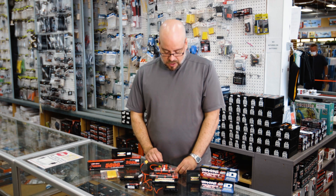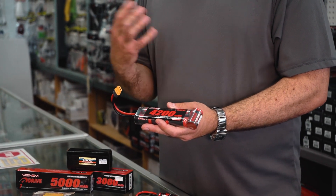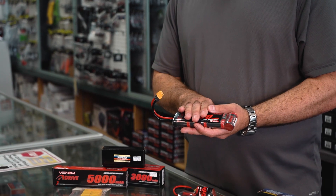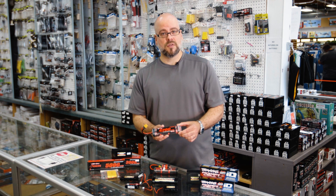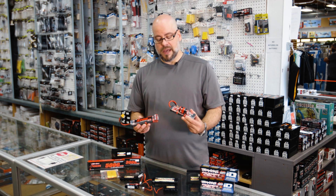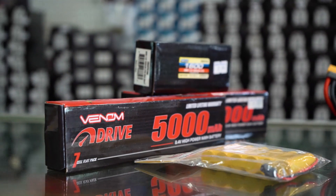Nickel metal hydride batteries are typically characterized by a series of cells depending on the configuration. For RC cars, for example, the most common will be a six-cell 7.2 volt or an 8.4 volt. This one here has a seventh cell which accounts for the extra voltage, stuck on the end. Those are also available as a humpback, so again you can see some of the different configurations — and again, very easy to use.